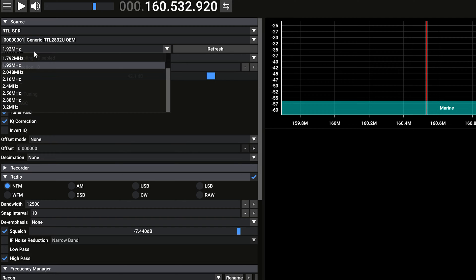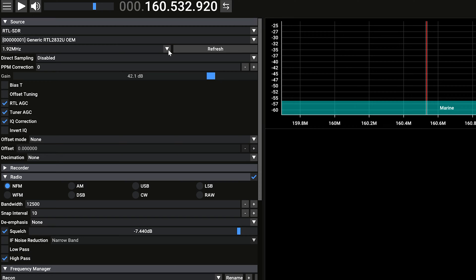That sampling rate gives you a sweet spot for how much of the frequency band you'll actually be looking at. We're only looking at about 159 to 161 megahertz, so you really don't need a lot of bandwidth sampled. You'll want to use RTL AGC and tuner AGC, have IQ correction selected, and set the radio type to NFM for narrowband FM. Direct sampling should be set to disabled — direct sampling is only used when you're listening to frequencies below 28 megahertz or so.